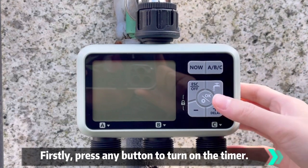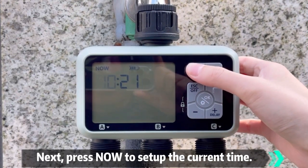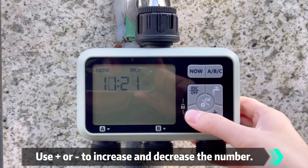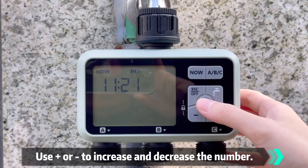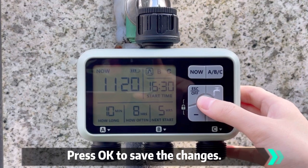Firstly, press any button to turn on the timer. Next, press Now to set up the current time. Use Plus or Minus to increase and decrease the number. Press OK to save the changes.